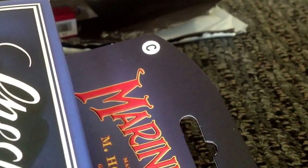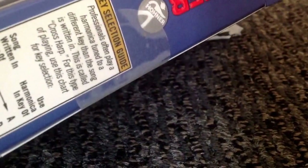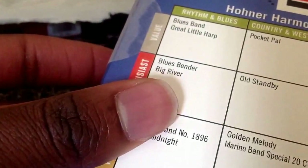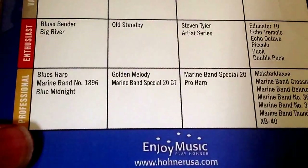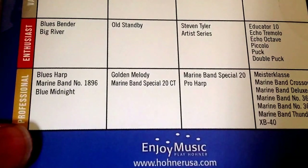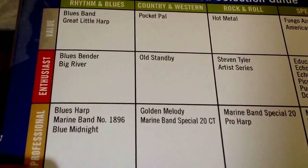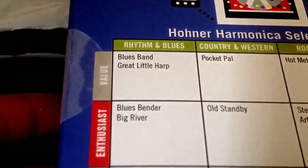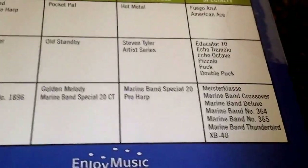This is in the key of C. The Blues Band that I have is in the key of G. There are some little guides included. It's completely new — you can even see the seal there. It's an official Hohner product. On the back there are details about other Hohner harmonica models, looking at different Marine Bands, the Big River, and the Blues Band of course.